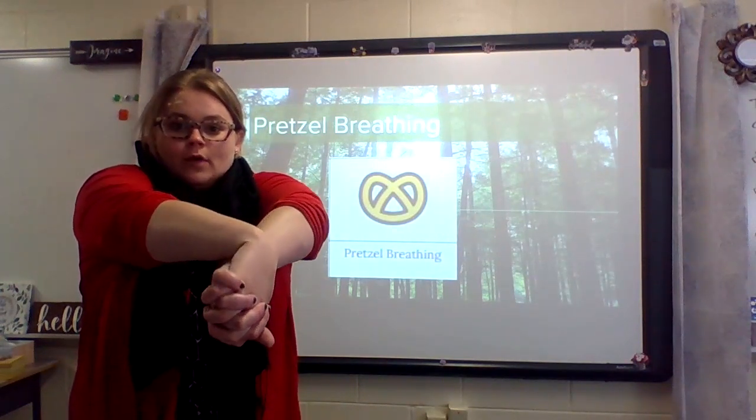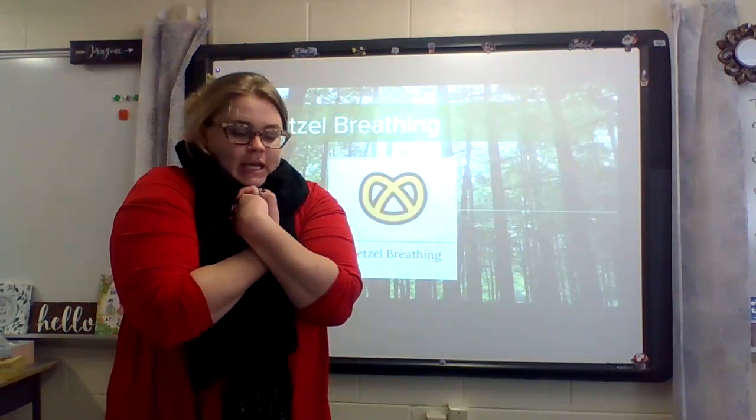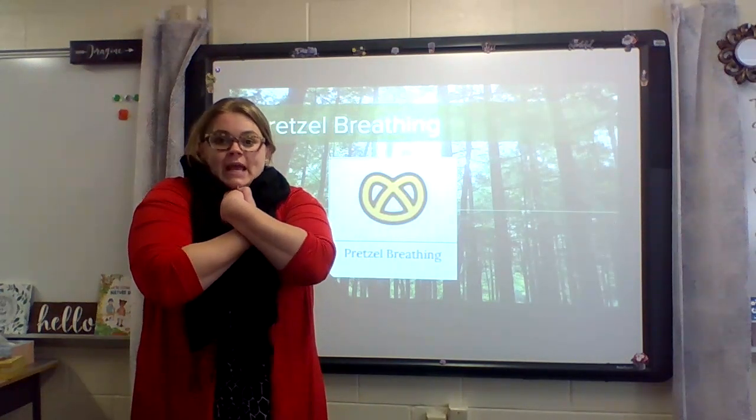Now we move our hands down into a pretzel with our hands underneath our chin. We breathe in as we do this. Then breathe out as you relax your hands.